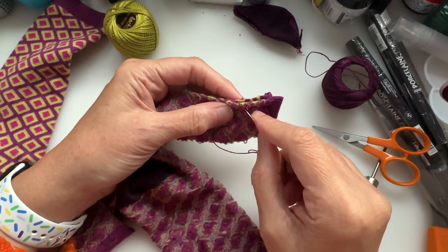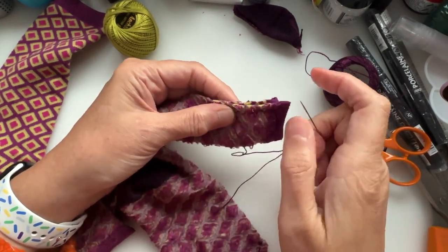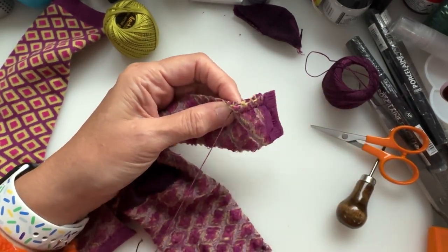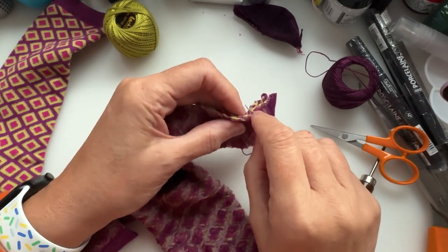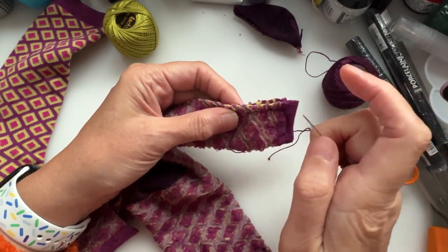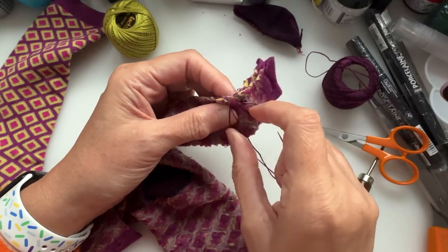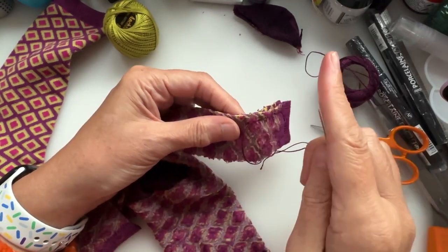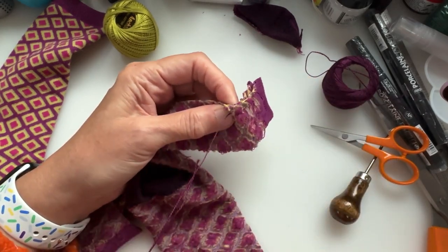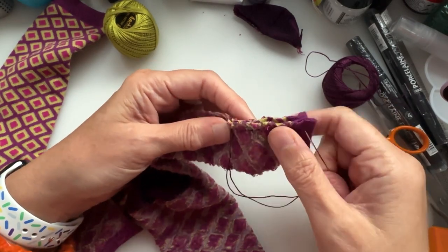The weirdest one I ever made was a sock elephant — it just did not look quite right, so I'd have to modify that if I made another one. But the giraffes are nice — they're a nice make and they come out really cute. If I can find pictures of the giraffes I made, I'll try to remember to put them at the end of this video, because they're quite cute.